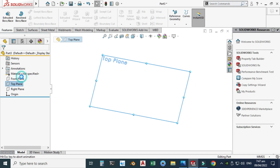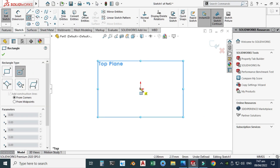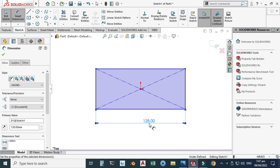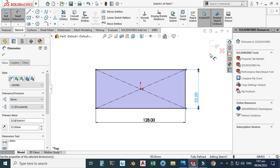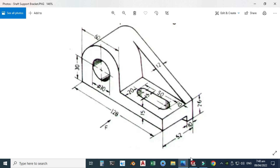Let's go to the Top plane, select Sketch, and I will make the base rectangle here. This rectangle is 52 by 128. I will create a center rectangle — the horizontal dimension is 128 millimeters and the vertical dimension is 52. Let's click here and exit the sketch, then rotate the view. The extrusion is 26.